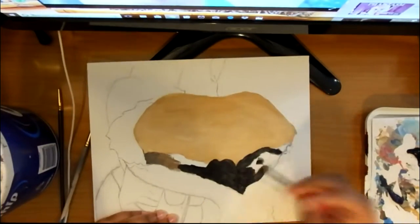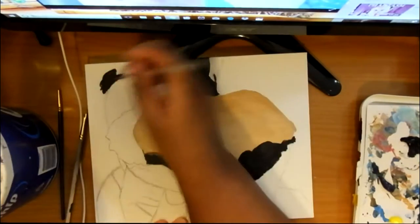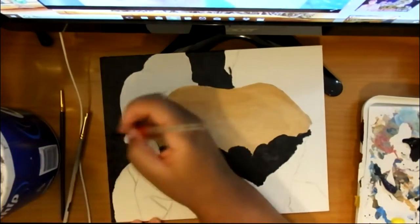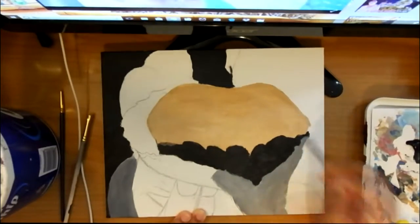Right now the first thing I'm going to do is paint the peanut butter. I like to go for light colors first. Painting food is just so much fun. Now we're doing the background.